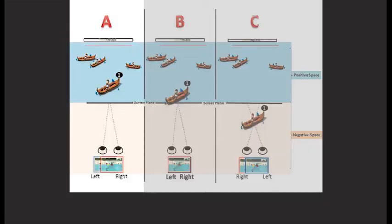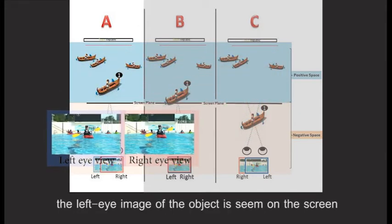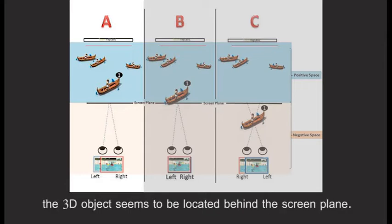Diagram A. When the parallax value of the image pair is positive, the left eye image of the object is seen on the screen at a position that lies to the left of its right eye image. Diagram B. When the viewer converges the image pair, the 3D object seems to be located behind the screen plane.